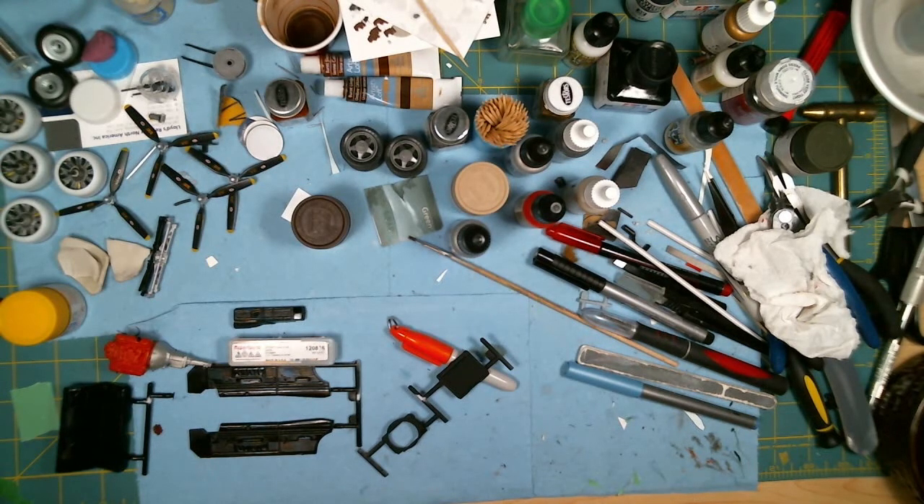A lot of people mix their own paint, which is probably a good way to go as well, but I'm going to go with the Scale Finishes paint and see how that turns out.